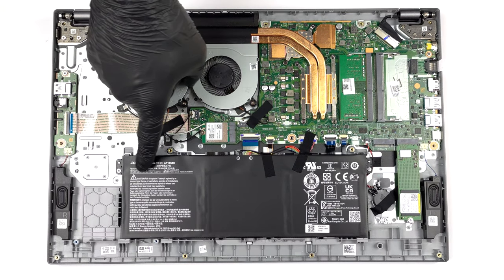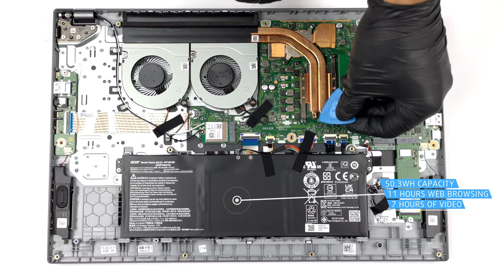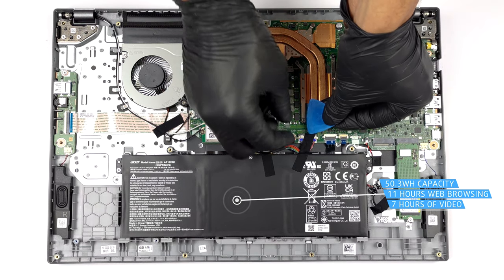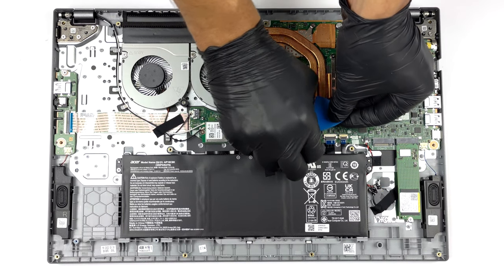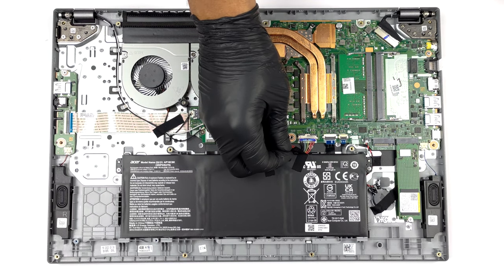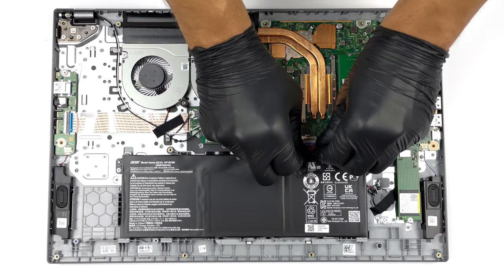Here we find a 50.3Wh battery pack, which lasts for 11 hours and 30 minutes of web browsing, or 7 hours of video playback. Taking it out is pretty easy — just unplug the connector from the motherboard and undo the two Phillips-head screws keeping the battery in place.